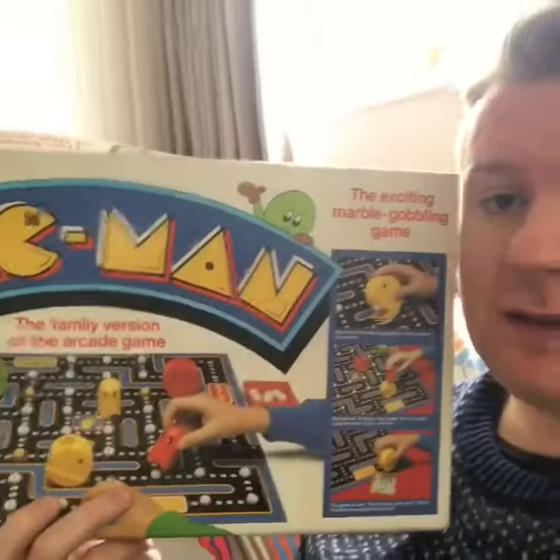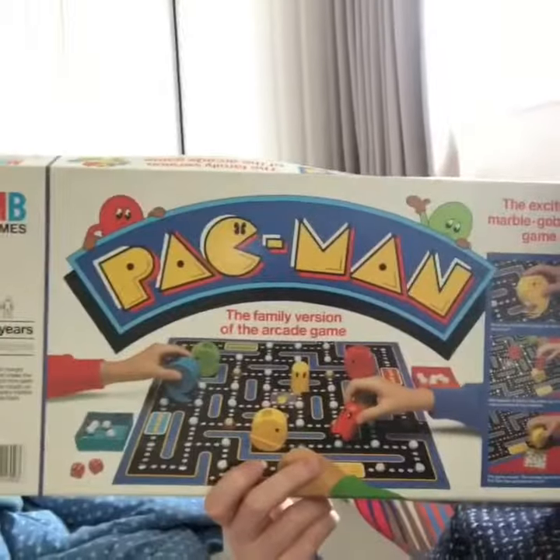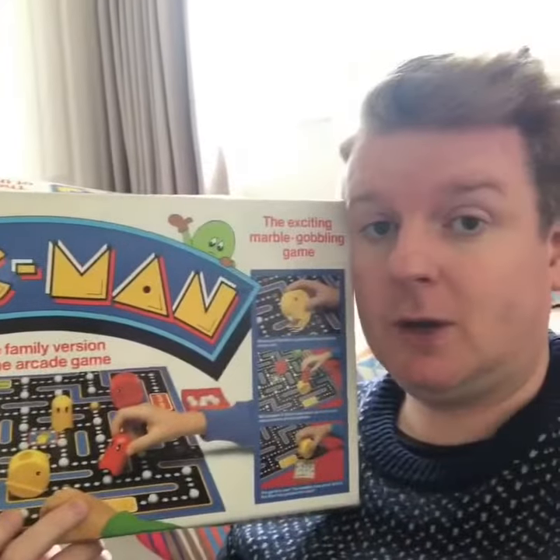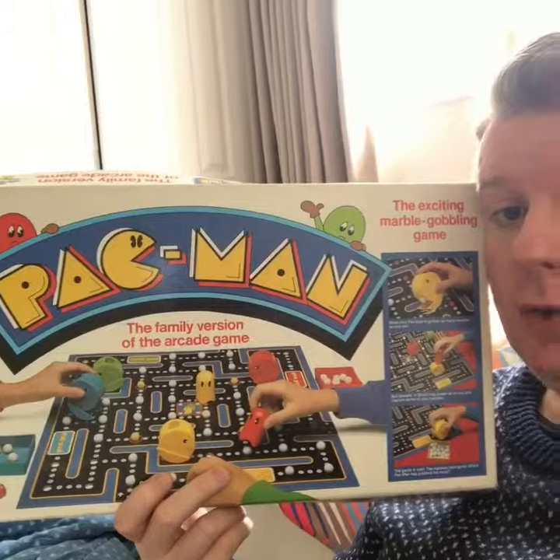Are you ready for another 80s classic? This is a good one - our old friend from the 80s, it's Pac-Man! Here he is, and this is the game. It's another MB game, so you know it's going to be good quality.